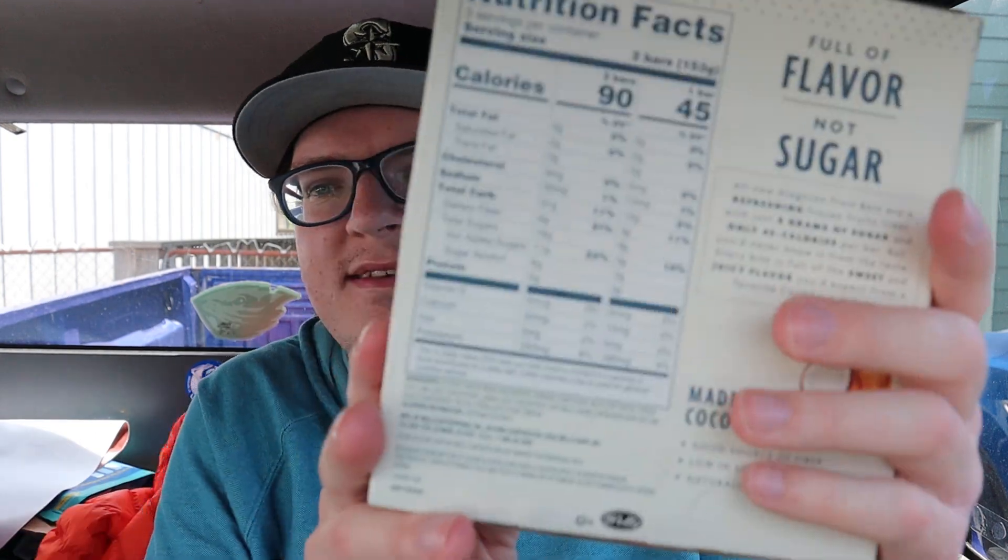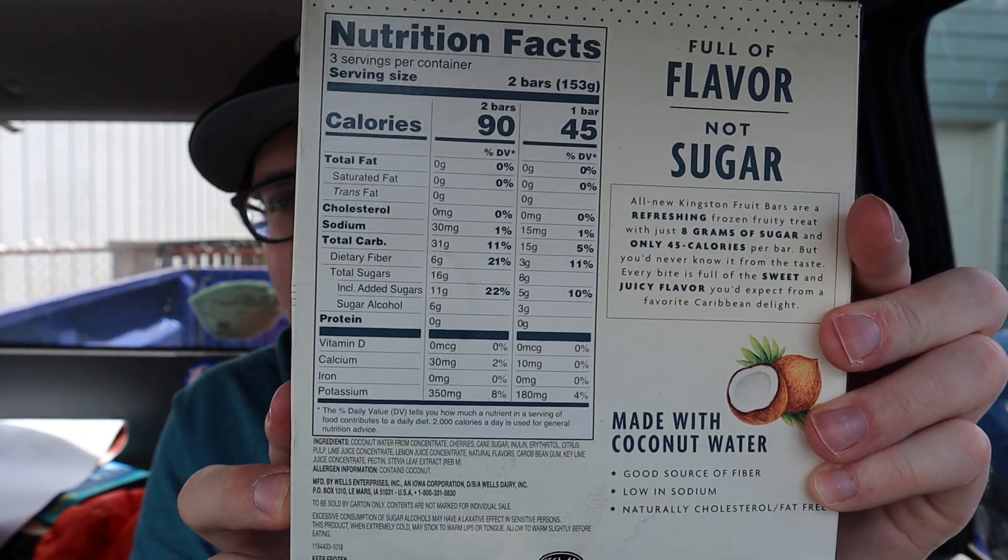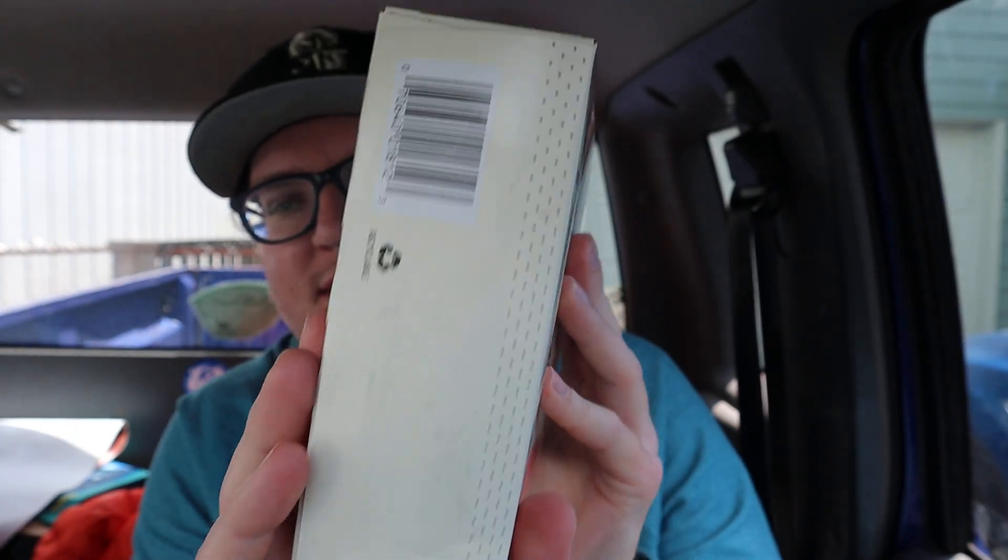Cherry lime, Kingston. Speaking of Kingston — you guys remember Kofi Kingston? He still wrestles in the WWE, good wrestler. Anyway guys, here's the back. Inside, bottom, outside. It says made with coconut water, good source of fiber, low in sodium, naturally fat-free.